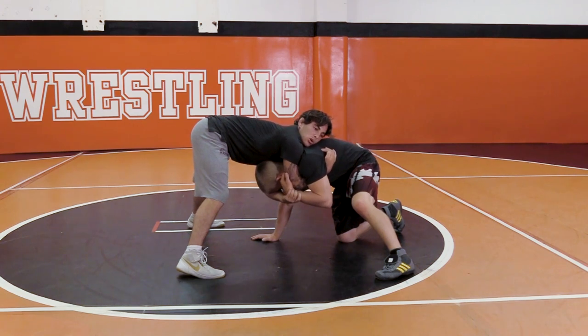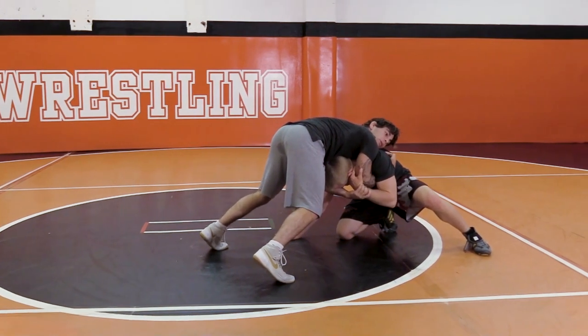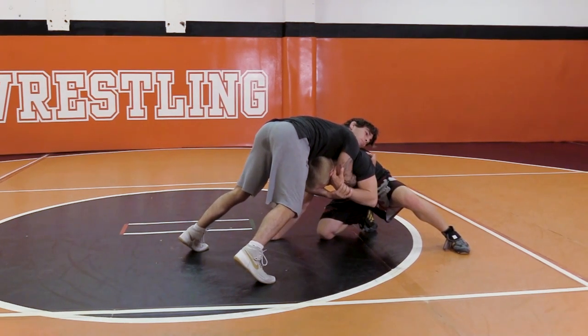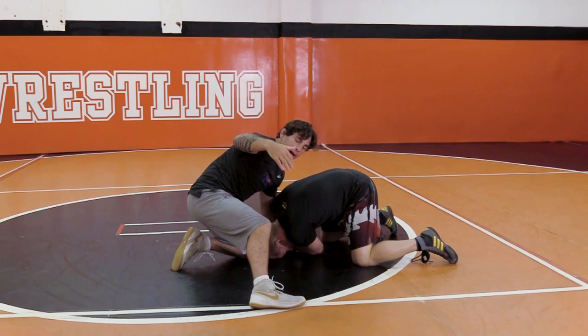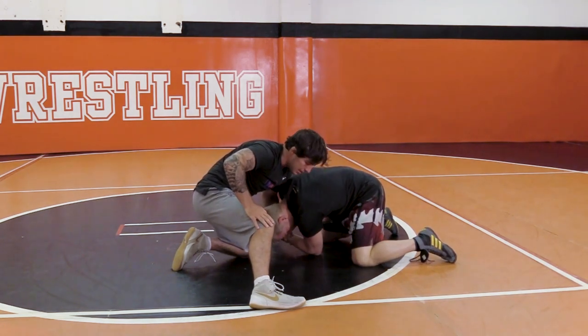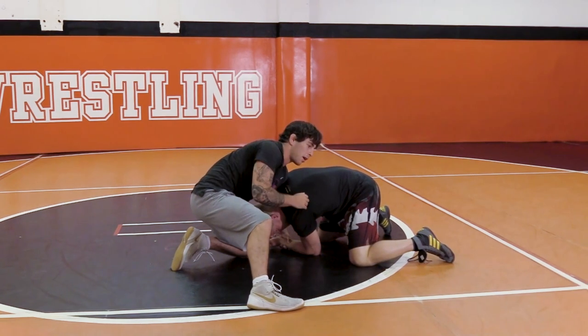Now once I get here, I'm not gonna be able to just pull my arm out. I'm gonna have to push this guy onto his heels. Once I get here, I'm gonna snap and pull my elbow all at once. Once I do that, I still have his wrist with my left hand — and that's gonna enable me to be able to go behind without his arm coming up and blocking me.